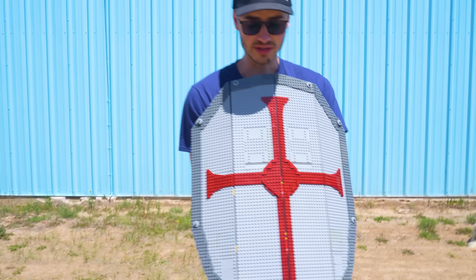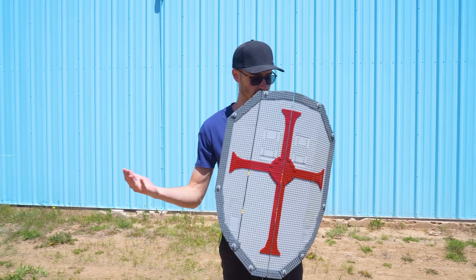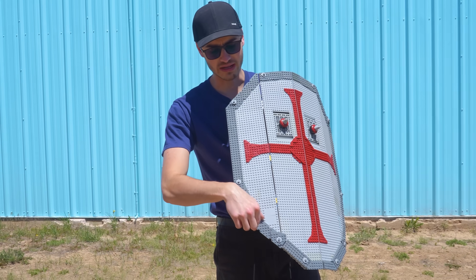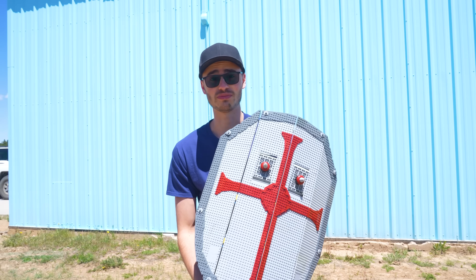As you can see, we have our knight's shield. This thing has quite a bit of coverage — I can hide behind it. It's life-size, it's a knight's shield. I also added a bit of trim around the outside of the shield using a different color of plate, just to make it pop a little bit better. Here's hoping this one will actually protect me.